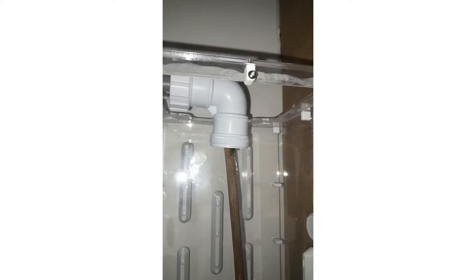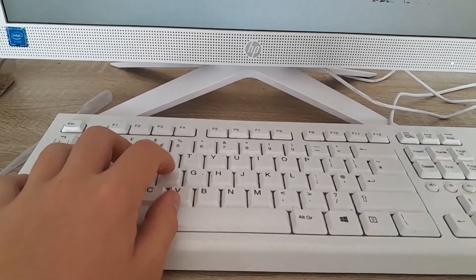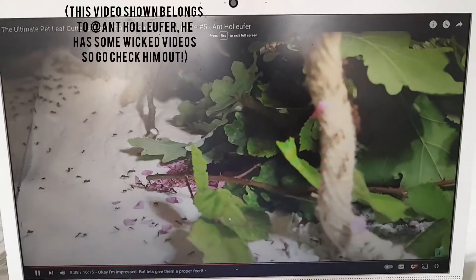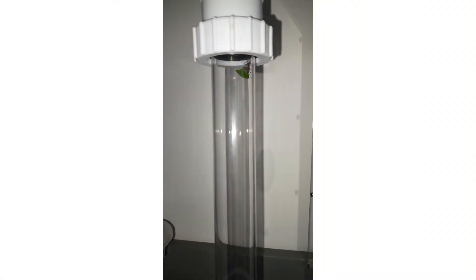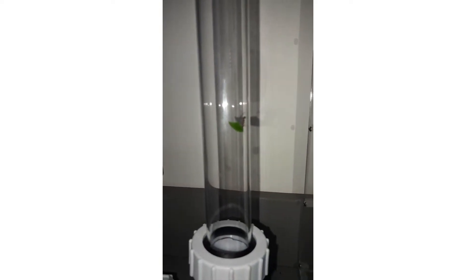Today's video is another video centered around my acromyrmex, but instead of talking to you about them escaping, I'm going to go more in depth about not just what their requirements are, but what it's like receiving them and how to ensure the first few nights in your care. Let's start from the beginning - let's say you're browsing the internet and come across a video of some peculiar ants carrying leaves, or you decide you want to spice up your hobby by challenging yourself to see if you could successfully raise a colony.